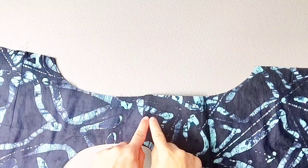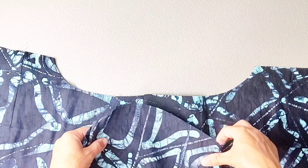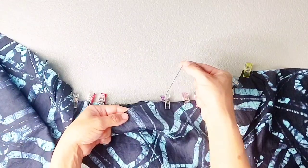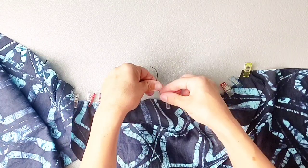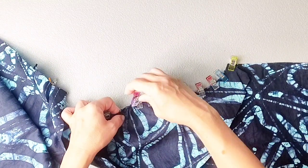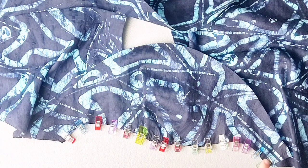Here is one of my bodice arm sizes opened out flat. I'm going to take one of my sleeves and place it right sides together with this arm side, making sure that my notches match for the front and the back, and then pin in place. Now I'm going to start pulling the gathering stitches at the top of my sleeve so that the top of the sleeve fits the arm side. Once the material fits and the gathers are distributed evenly, go ahead and pin this area in place. Do this for both sleeves. Sew both of your sleeves to the bodice with a 3/8 inch seam allowance and then finish your seams with your preferred method.